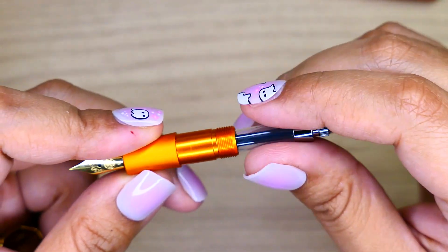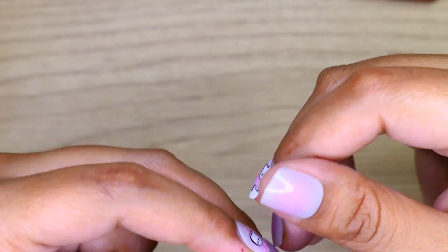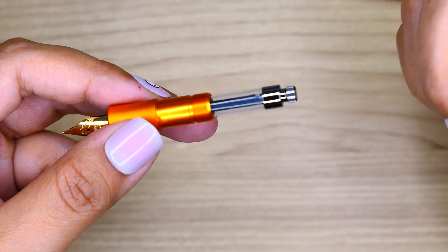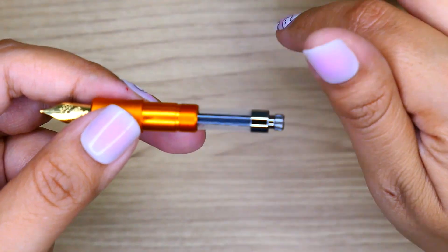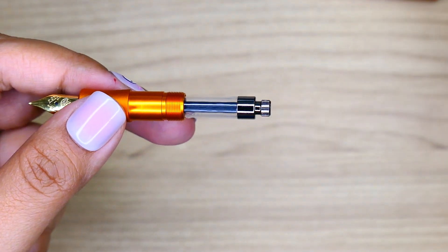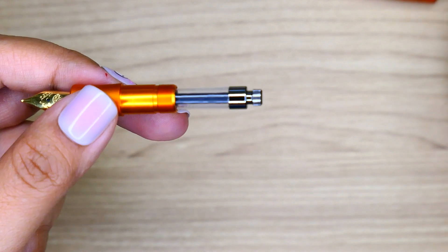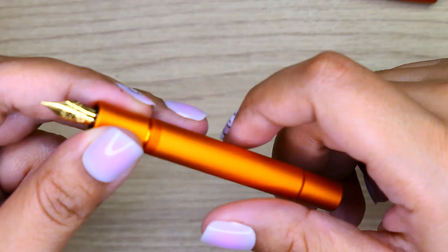What I like so much about these mini converters is that they don't hold a ton of ink, so you go through your ink a little bit faster and can change inks out sooner. If you're the type of person that likes to wait for the entire ink supply to run out before you swap out the ink color, this works well for that. We're going to go ahead and cap this baby back up.